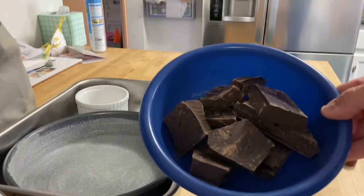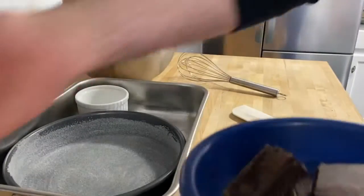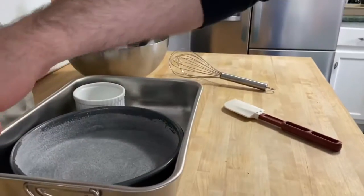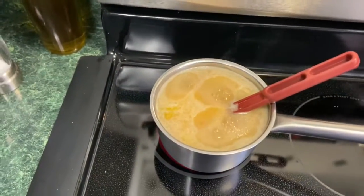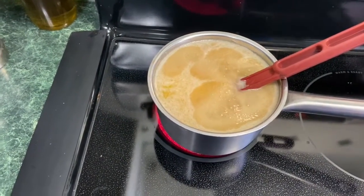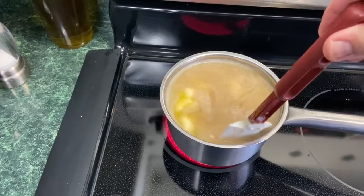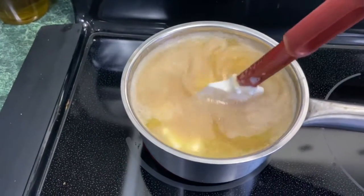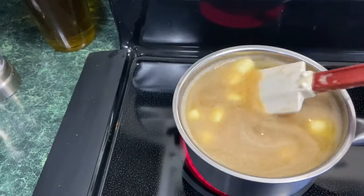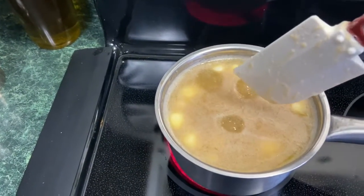I also have a pound of chocolate here that I'm going to melt in the microwave, because we're going to pour the sugar syrup into the eggs and then into the chocolate. So: butter, sugar, coffee liqueur, and heavy cream are coming up to a boil. I have a really small saucepan — probably not ideal — but it's coming up to a simmer. Essentially I'm just making a sugar syrup.